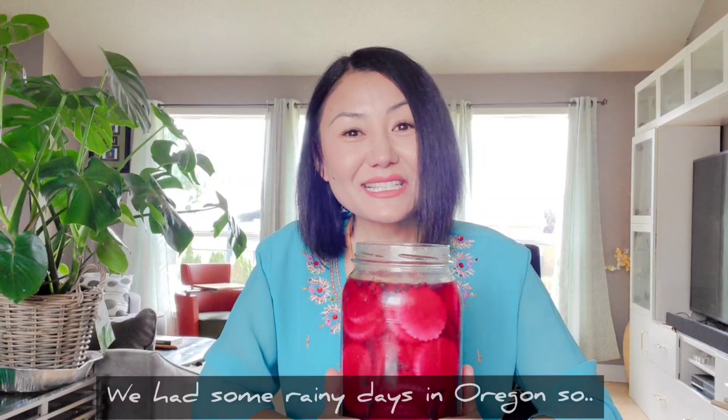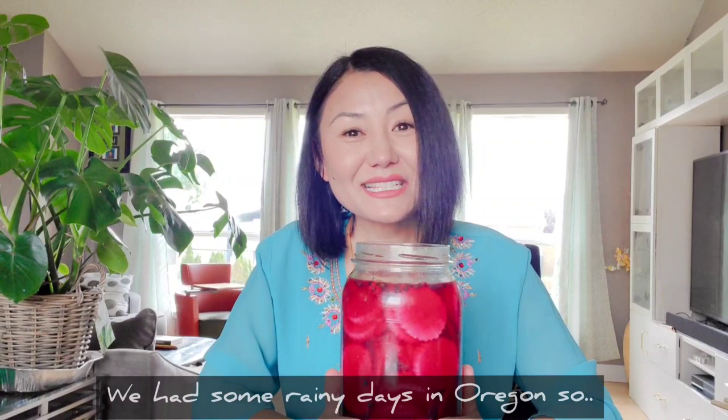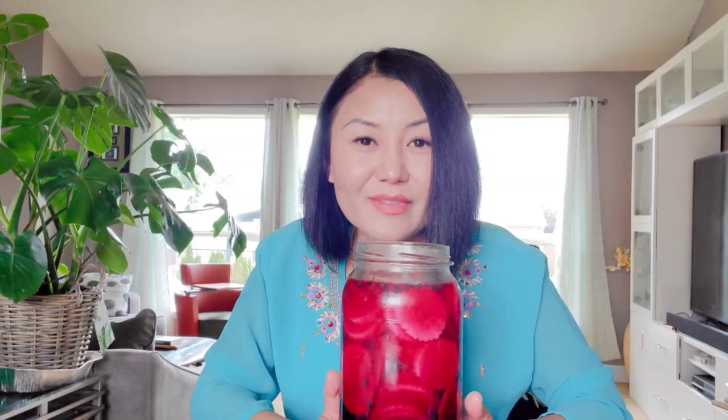Anybody that has made pickles before knows that first whiff when you open up the jar after some days of fermentation — it's quite pungent, quite strong. But pungent doesn't have to be negative; pungent can be very flavorful too, just like this one right here.